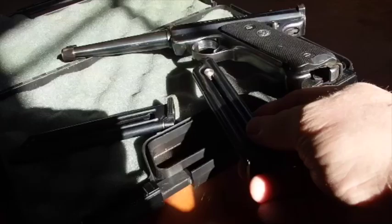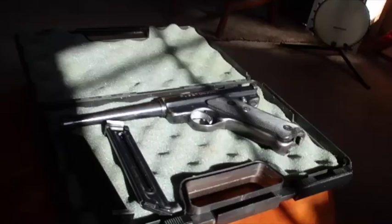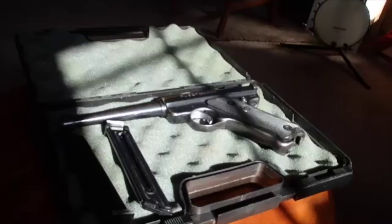It's a decent looking gun. Cutworm said these things shoot like a marvel, so that should be awesome. The box is big enough to put a couple of boxes of bullets in there with it, so when you go to the shooting range you'll be kind of ready to go. I like it.